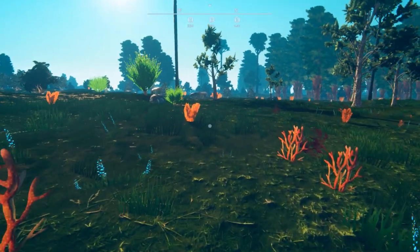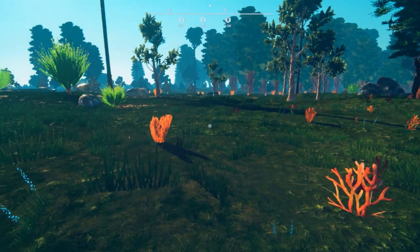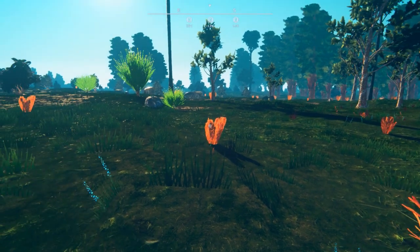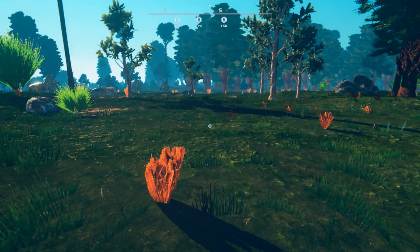Hey everybody, I'm BC and welcome to my video guide on how to make your first rover. In this guide I'm going to show you how to put a rover together - vehicle, whatever you want to call it - and show you how to configure the wheels and suspension. There's going to be two variations: a battery version and a power generator version.